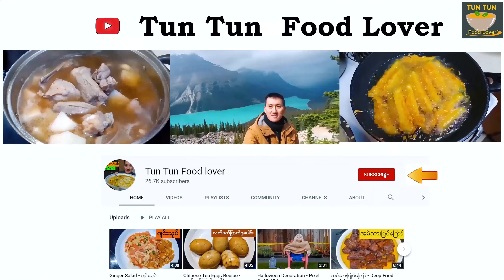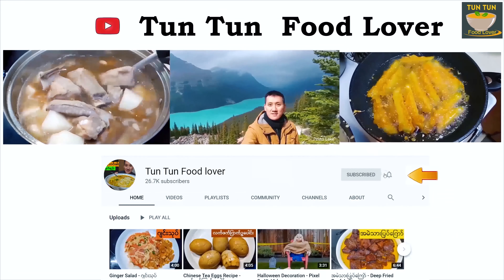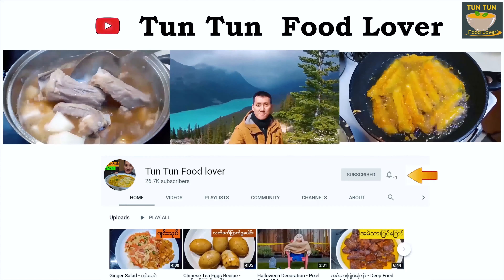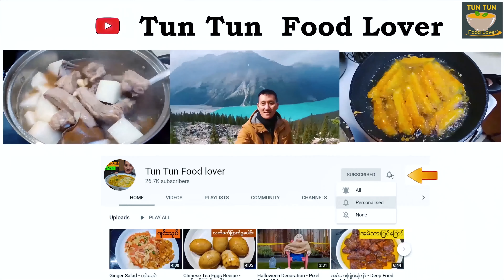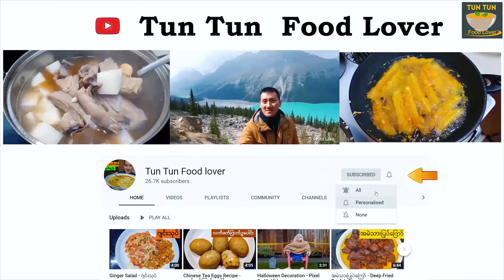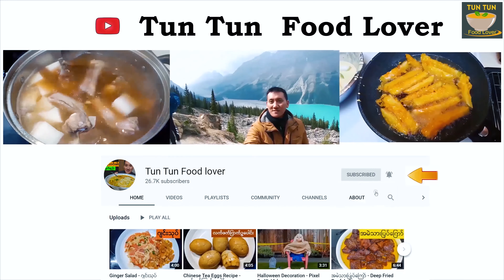Hello everyone, welcome to this channel. If you like this video, don't forget to subscribe to our channel.